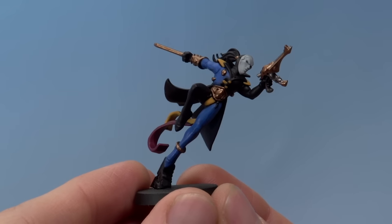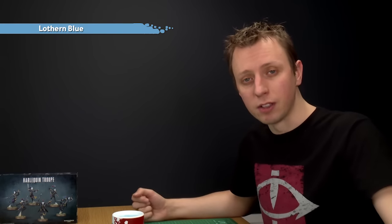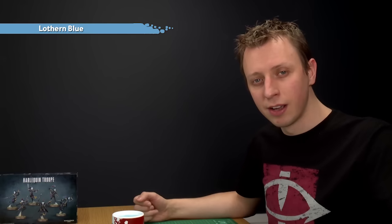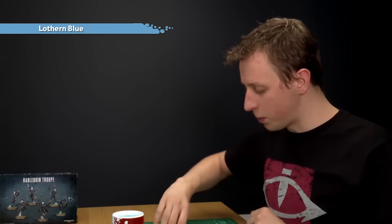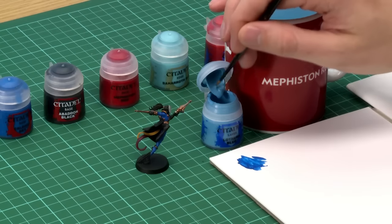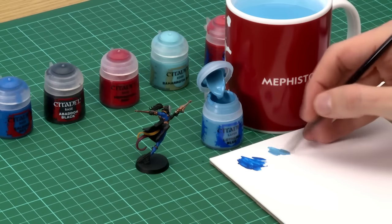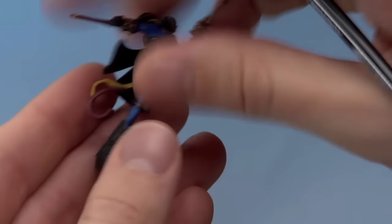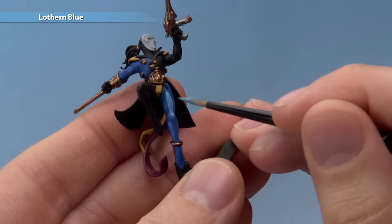Once you're happy with the placement of where the patterns are going to go, the next thing to do is apply a layer all over these blue areas of Lothan Blue to really build up to that nice bright blue we want. Lothan Blue is a layer paint so it's a little bit transparent, so having Calidore Sky down first means you'll get a much stronger and more vibrant colour. I'm going to apply it using my medium layer brush — the application is identical to what we just did. Get your paint thinned down to a nice smooth consistency and apply to the pattern areas. As before, you will need two thin coats to get a good strong finish.